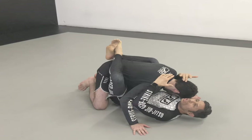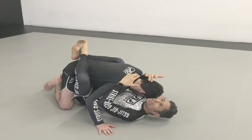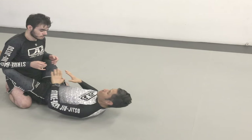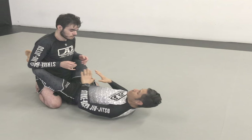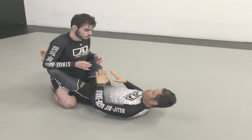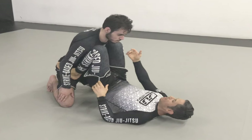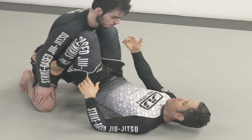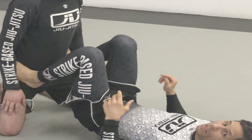What's going on everybody? This is Javi Vazquez. A lot of people ask me, what is Strike-Based Jiu-Jitsu? Strike-Based Jiu-Jitsu is a complete system of self-defense that recognizes and addresses the need to know how to defend strikes from every position that can occur in a real fight. One of the most vulnerable places to be is underneath your opponent. There are basic strategies and rules that I follow that make Strike-Based Jiu-Jitsu the best strike defense system in the world.